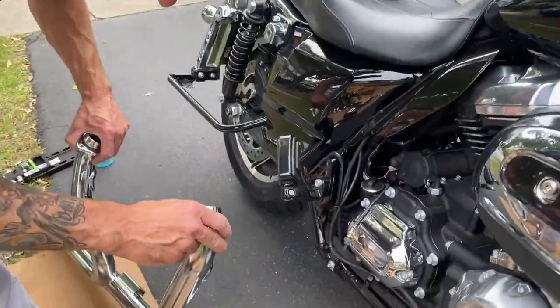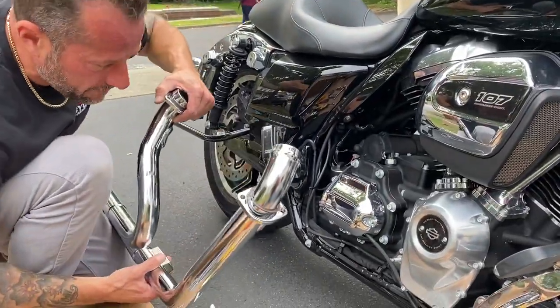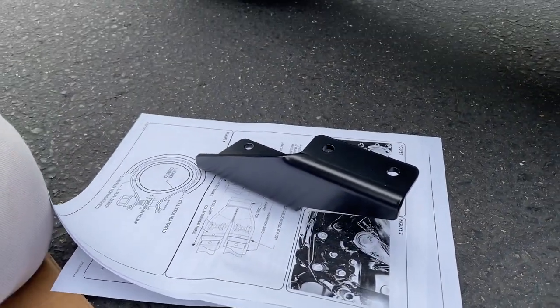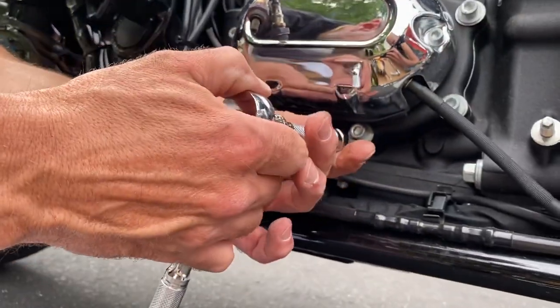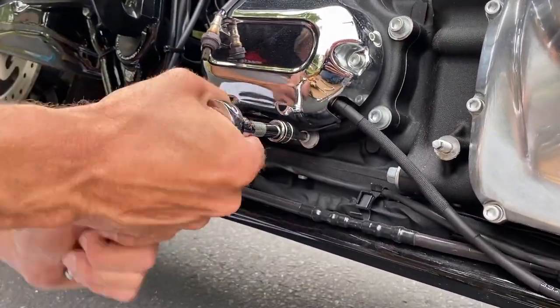There's a bracket to hold the pipe itself — it goes right here. Two lower bolts go in right there.